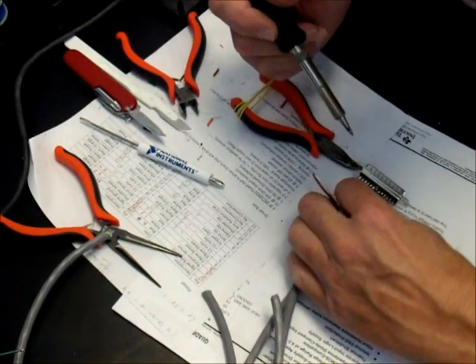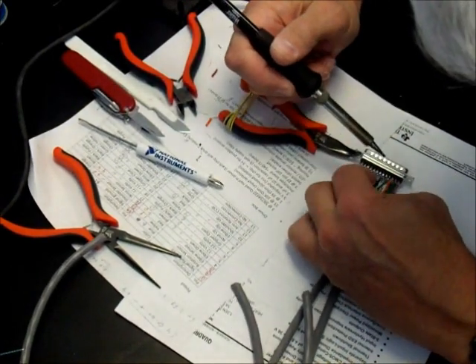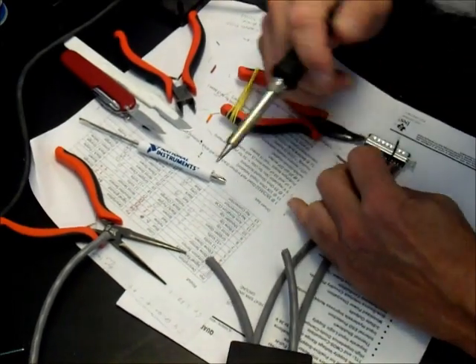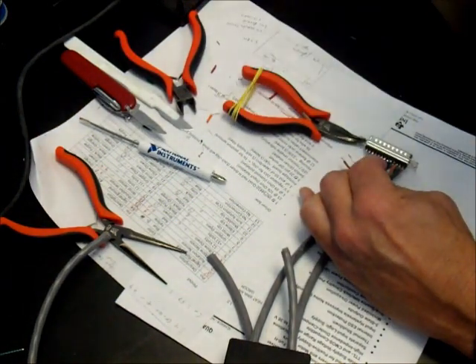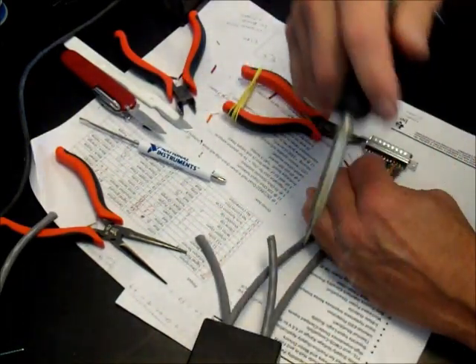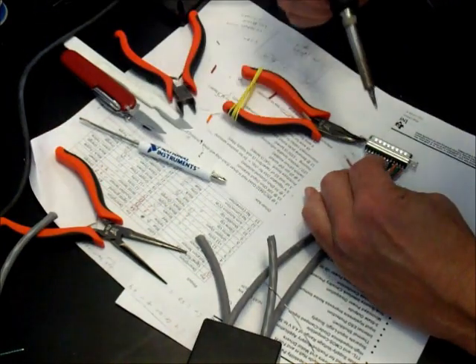It goes fairly quickly. The big problem is all these cables — it's just awkward to get everything into position. And this iron is a happy iron. Put a little bit of solder, liquid solder on the tip, just to help the heat transfer.